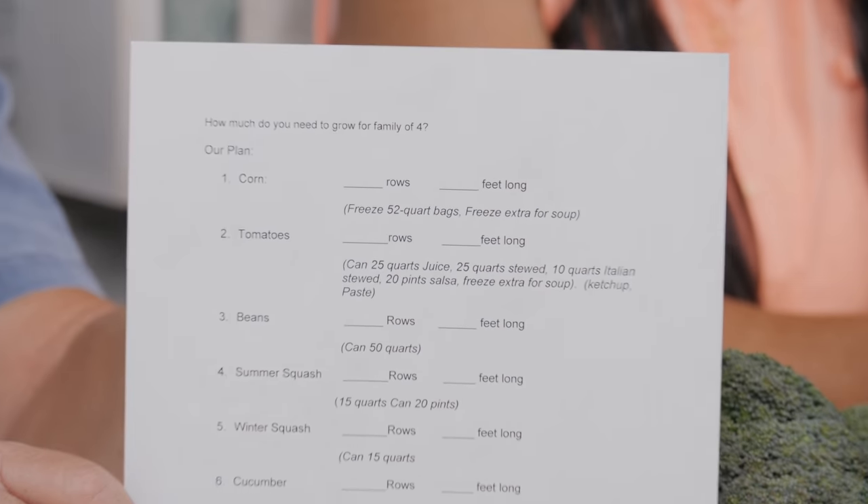How much food do you think you need to grow? We have a worksheet that we're going to go over today. You're going to be able to print this worksheet off in the description below in PDF format, or you can go to Hoss University on the homepage and find it also. It's a great little worksheet to sit down at night time with your family and go over — kind of gives you a strategy. This is going to be for a family of four.